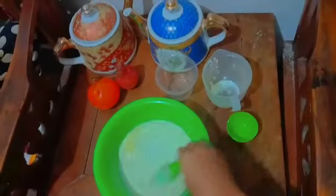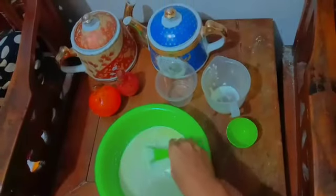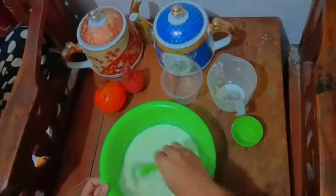Once combined, set aside and let it stand for 10 minutes. While waiting, let's prepare the dry dough.